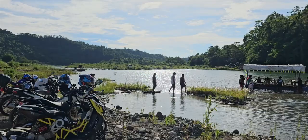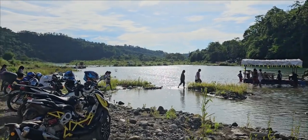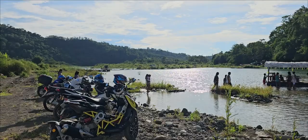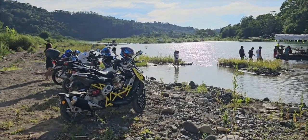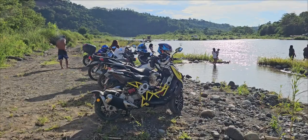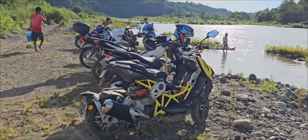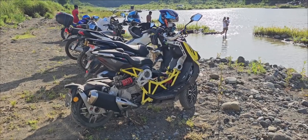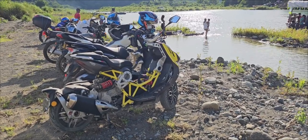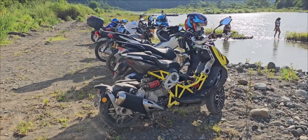This is still part of San Agustin. Anyway, someone asked us if the Dragster really has off-road capability. Based on my experience today — because this is actually the first time I brought it to this kind of area — I can say it is really not recommended for off-road.